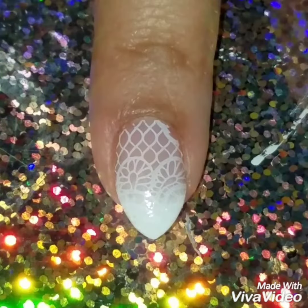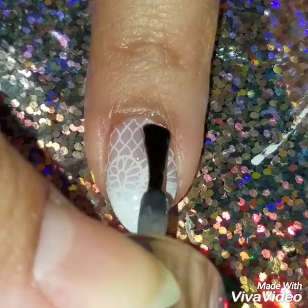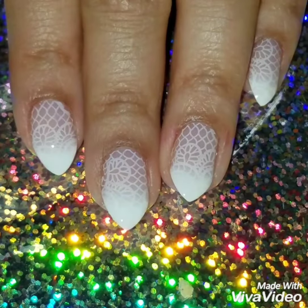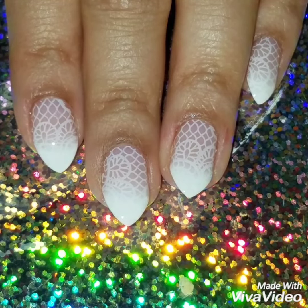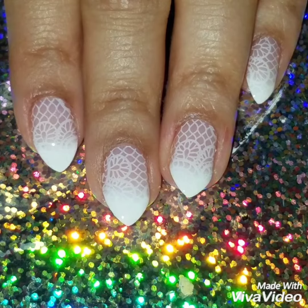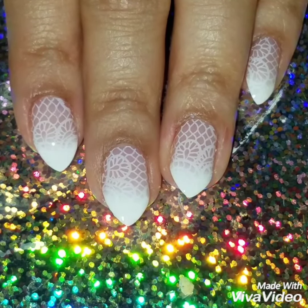Once I was done, I removed the liquid latex, cleaned around my nails, and then applied my quick dry top coat. I hope you liked this video and it made it really easy and simple for you to recreate. If you did like this video, please give it a thumbs up and subscribe to my channel for updates. Check out my Instagram at Phone My Nails to see more of my nail art. Thanks so much for watching — see you next time!